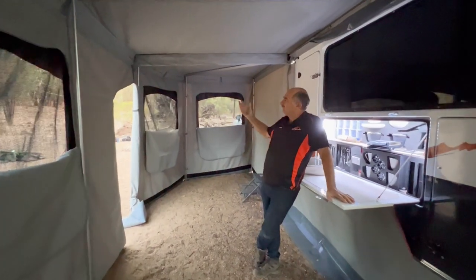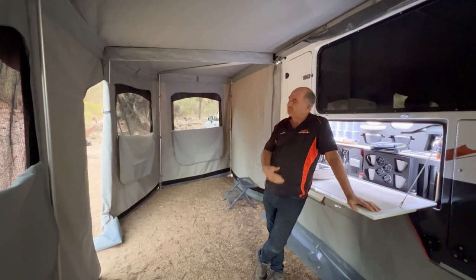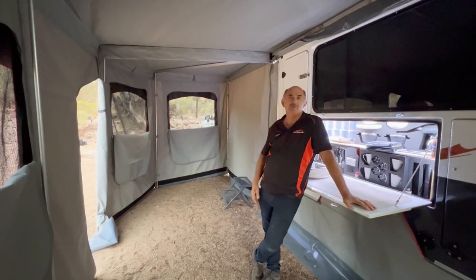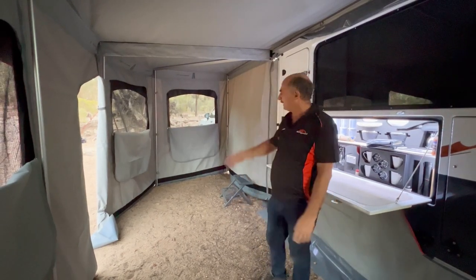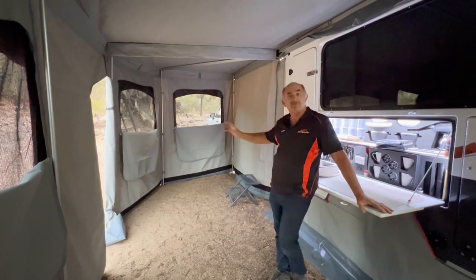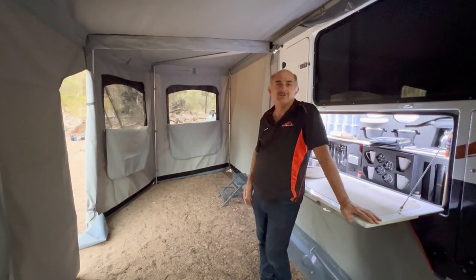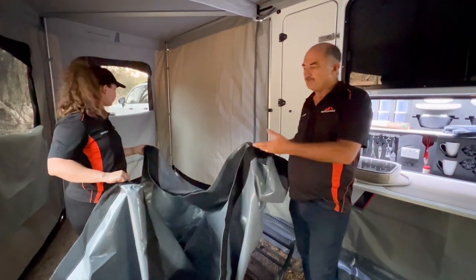Here you have it — our Batwing annex. As you can see we've started it up a little bit to make it homey. This thing is absolutely ginormous — we could get Cathy Freeman to practice her starts here. Now we're going to put that little room in there. You don't have to put the room up — it's only for when you want to keep somebody outside of the main area.